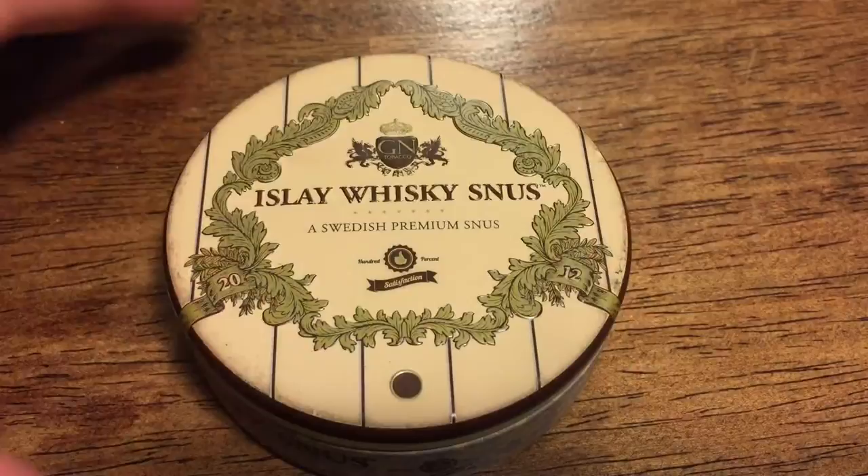Hey everybody, time for another snus review. This time we're going to be talking about the fantastic Hila Whiskey Snus by Connie Anderson. Let's go ahead and take a look at the can, let's take a look at the portions, and we'll talk about this fantastic snus.